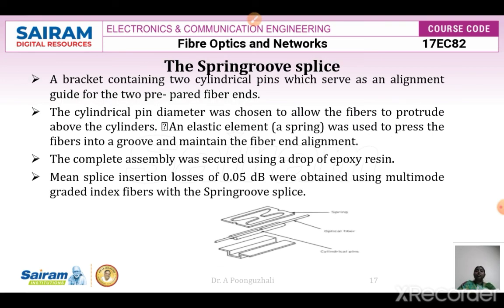The spring groove splice uses a bracket containing two cylindrical pins. The fiber is placed between these two cylindrical pins, whose diameter is chosen so that the fibers protrude outside the pins. An elastic element — a spring — presses the fibers into the groove and maintains the fiber end alignment. The complete assembly is secured using a drop of epoxy resin. An insertion loss of 0.05 decibels is obtained for multi-mode graded-index fibers using the spring groove splice.